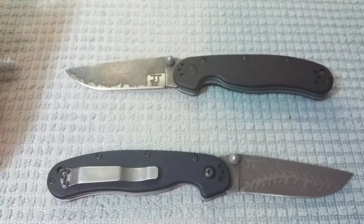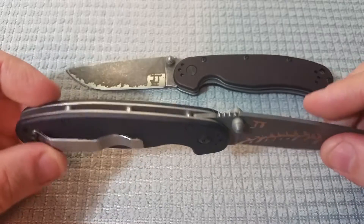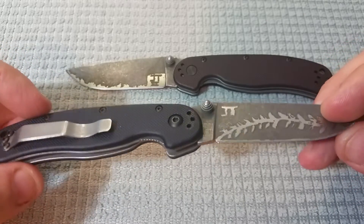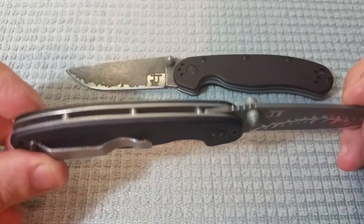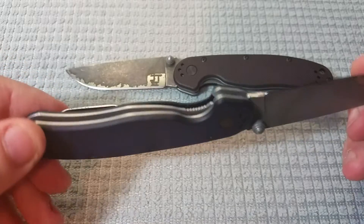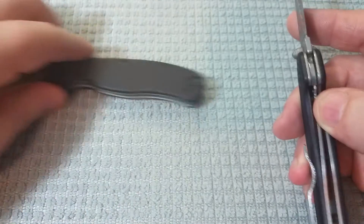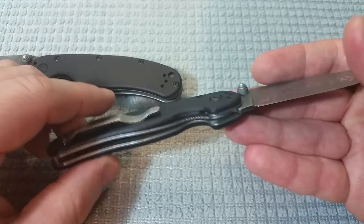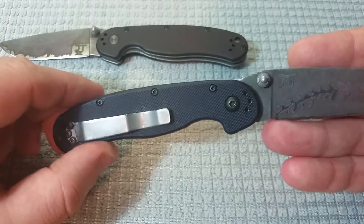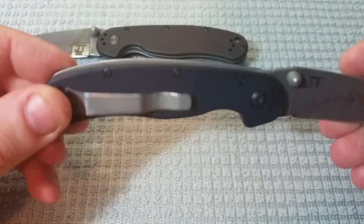Between those two knives and this one, plus a couple others I've modified, I think I've done a total of five Ontario Rat 2s. I also owned a couple Rat 1s in the past and have taken those apart. What I really want to say about this knife is just how much of a pleasure it is to work on a knife when you're confident in the quality of the materials. I've never had an issue with this knife.